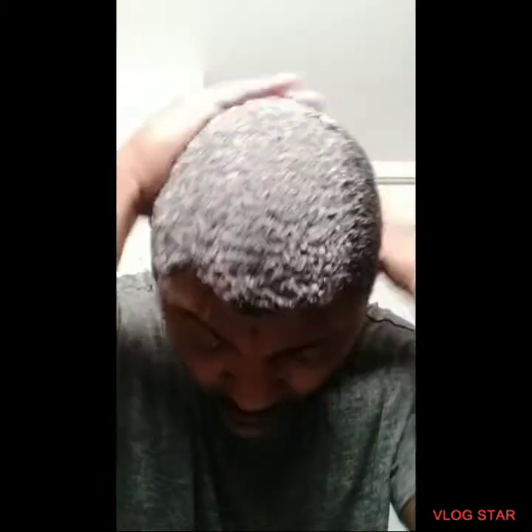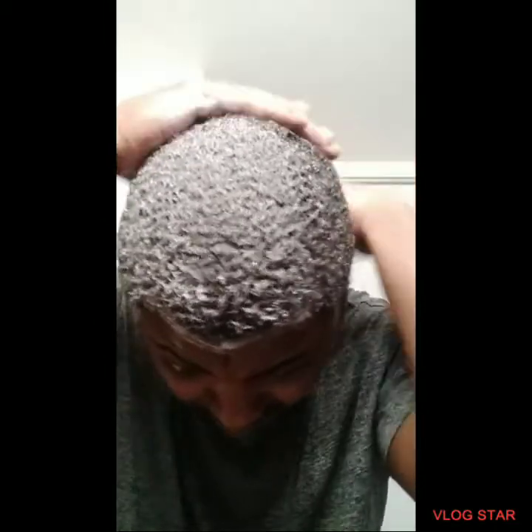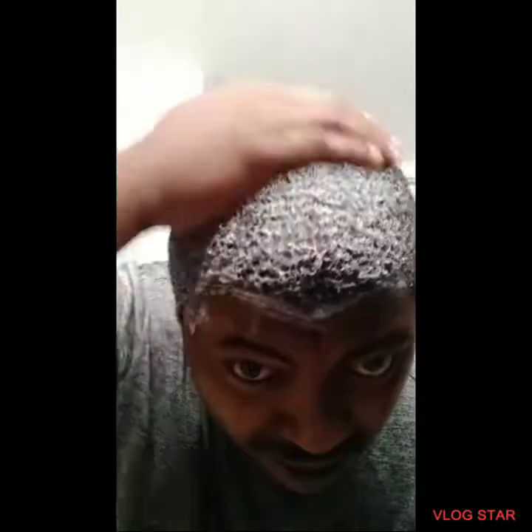I'm going to get it all in there like this — get it all in there. This is a quick, quick method I would say. If you have waves before and you're training your waves, I think it'd be better because your hair adapts to the style, the texture of the style that you've been training it to do.